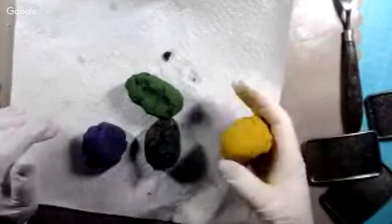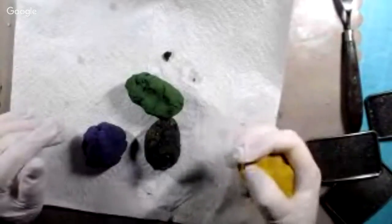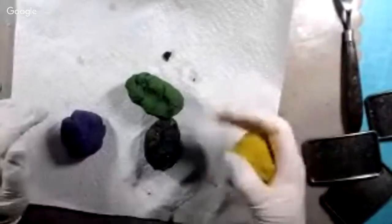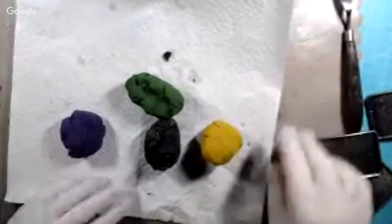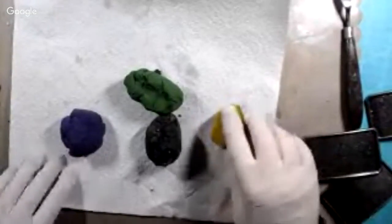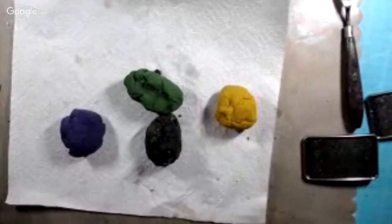How much colorant do you use? However much you need to get the color you want. I used about half a teaspoon per ball, and if it needed a little bit more I'd add a little. That's how you make the product, and it is time-consuming. It took me a couple of hours — and that's with the glue already made, just mixing the glue and sawdust, kneading it up, and adding the colorant. It's not going to be a quick five-minute project.